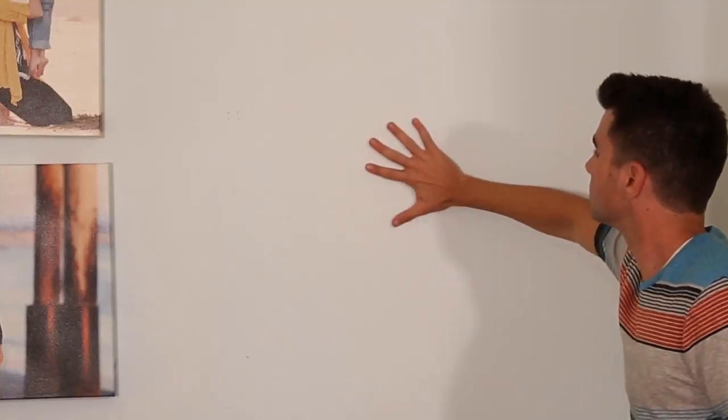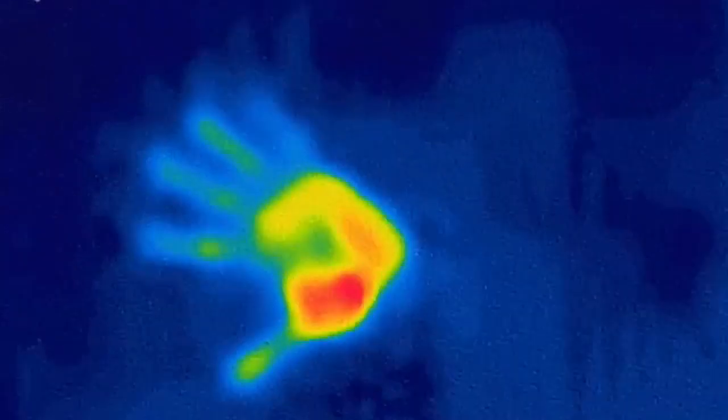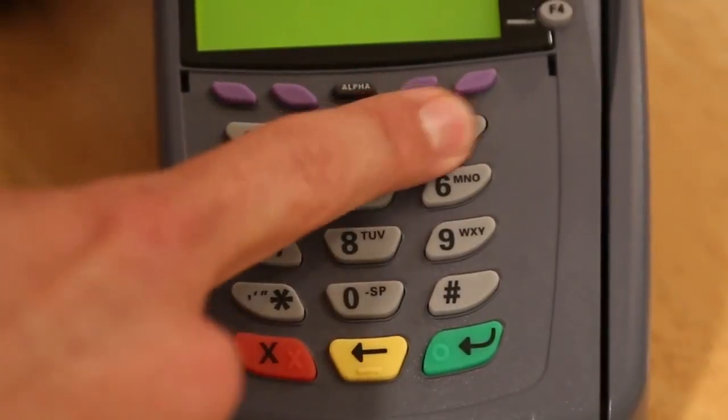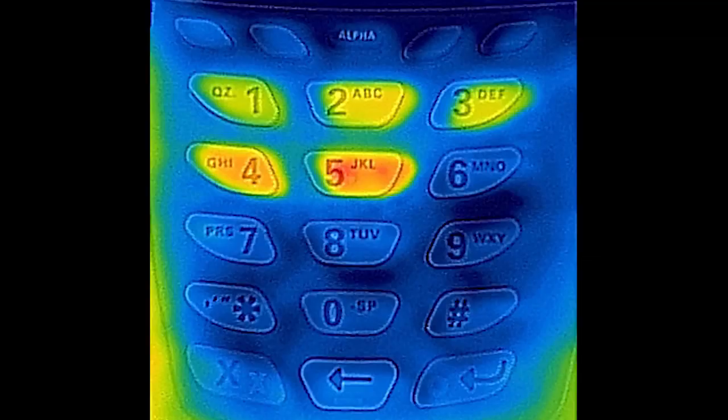Likewise, if I set my warm hand on a cold wall, afterwards my hand is slightly colder but the wall is slightly warmer where I touched it. As you've probably guessed by now, your fingers leave a thermal signature when you type your pin code into a debit card machine like this. And as you can see, in this case the pin code was 12345.